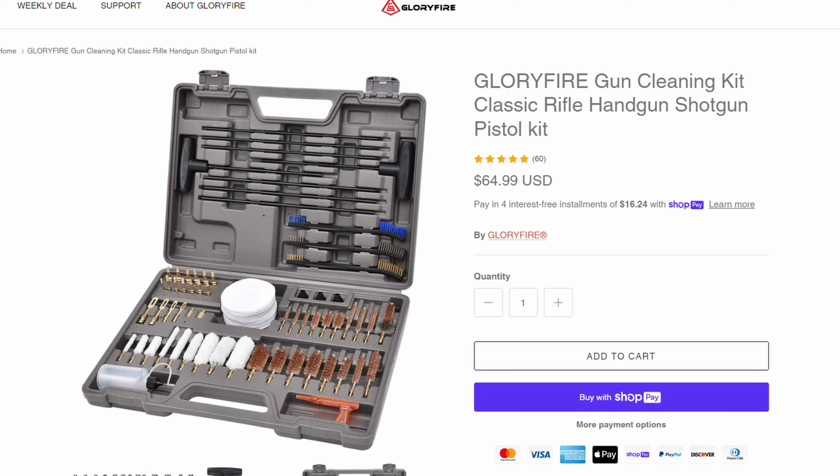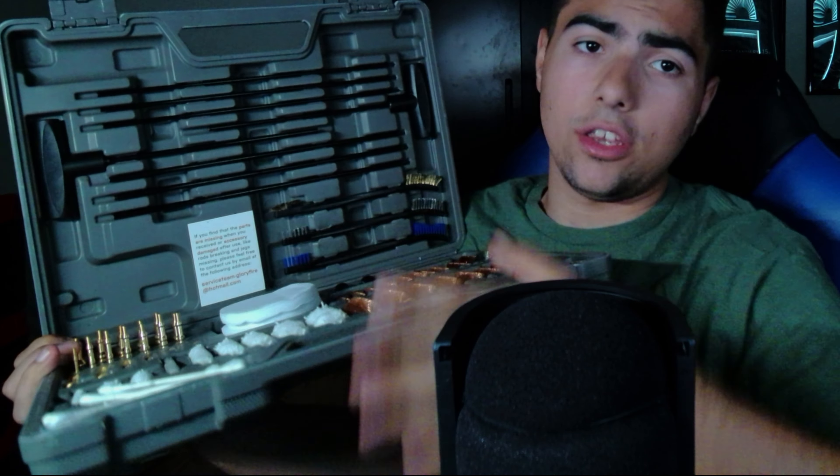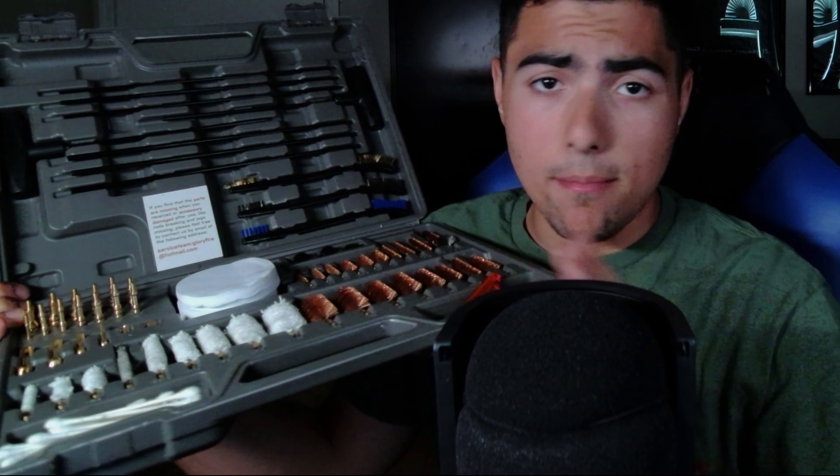This kit retails for around $65 on their website, which I think is honestly a pretty fair deal because you get a lot. They call it a universal kit and I think it is most certainly universal. Opening it up, you've got basically everything you'd need to clean most modern firearms. You've got actual cleaning rods with tons of extensions, so even if you have a 30-inch AR, you probably have enough length here to clean your rifle.